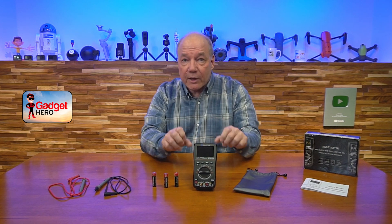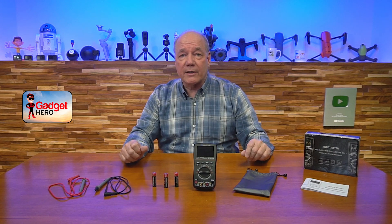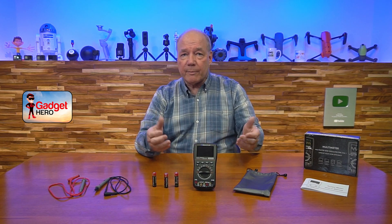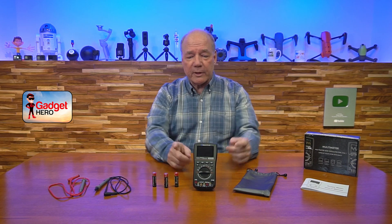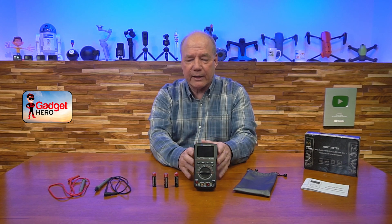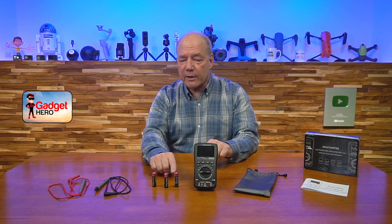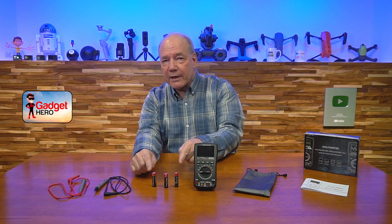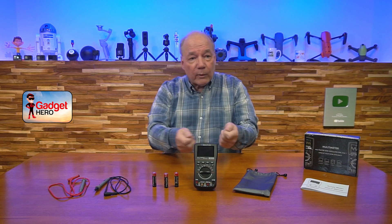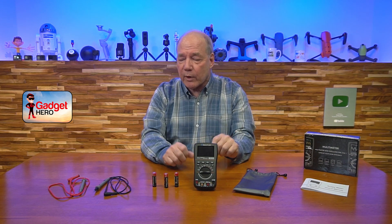Before I get into the deep discussion, I thought I'd start with an unboxing to show you everything included with the kit. When you first pop open the box you'll find the multimeter/oscilloscope — it's a beautiful unit — and it runs on three AA batteries. They include the batteries in the kit, so you can basically open the box, pop the batteries in, attach the probes, and go around the house measuring stuff right away.